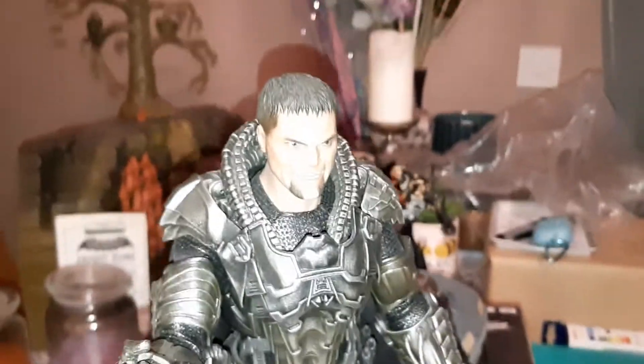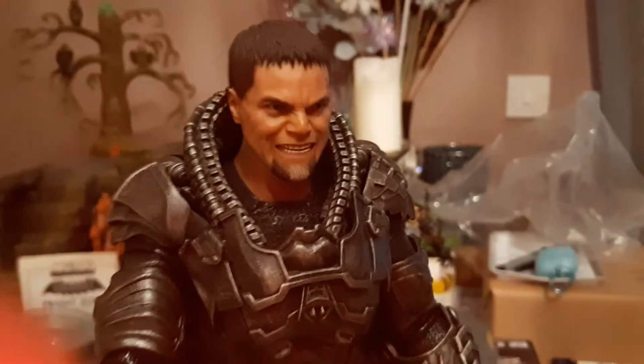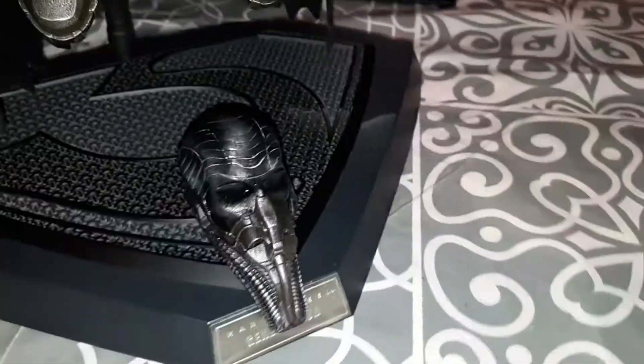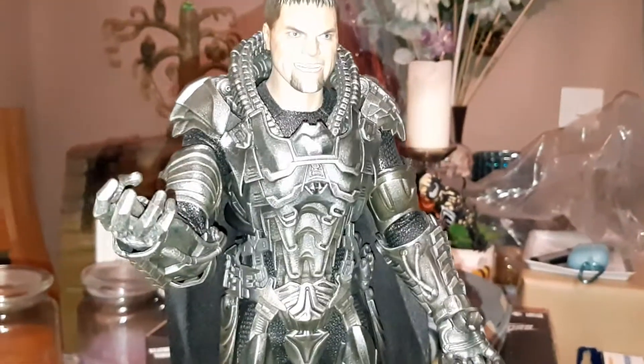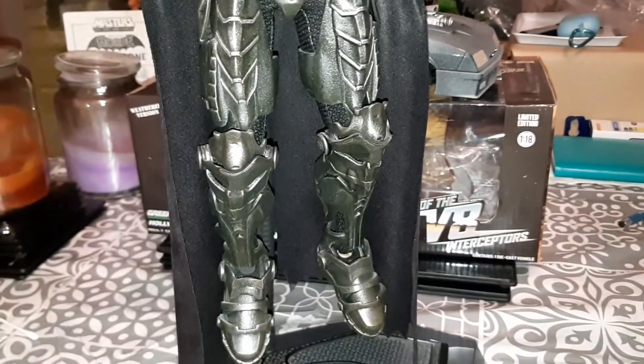Okay guys, here we have Mr. General Zod - look at that! This is a really good inclusion, by the way. We put the helmet down there. The cape was super hard - please subscribe for our pain.